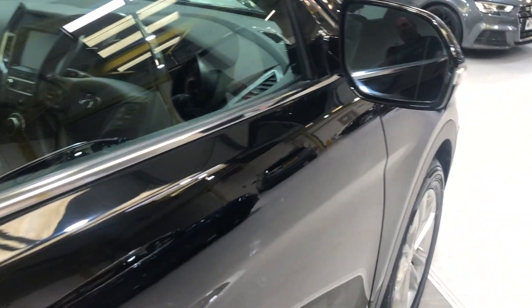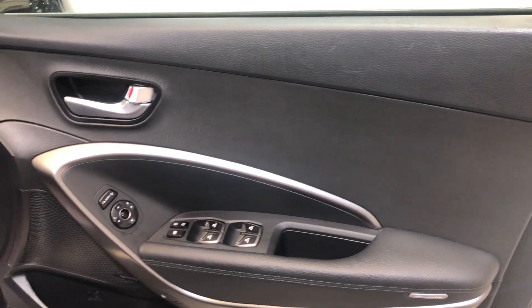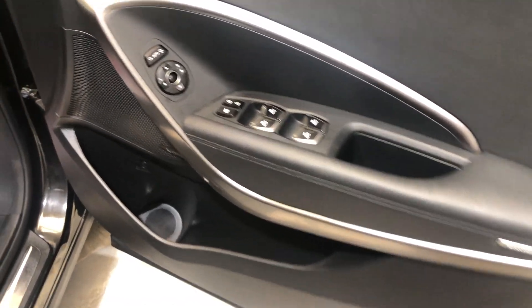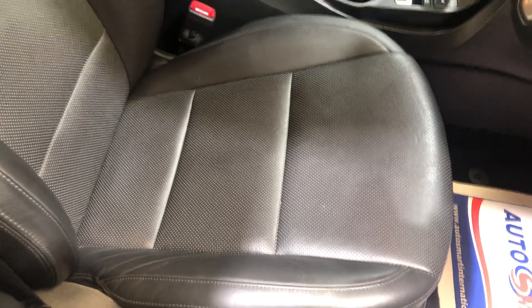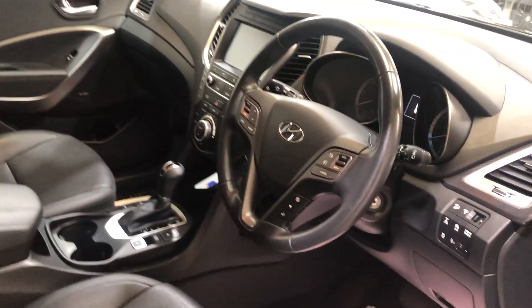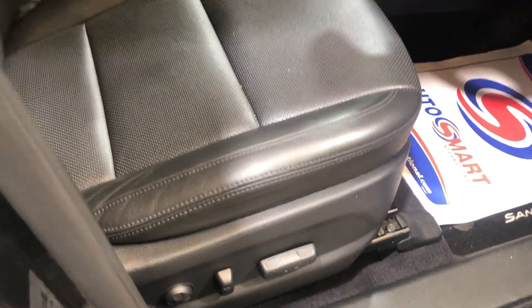Moving on to the driver's door card — there's no damage, no scuffs on the plastics. All four windows are electric. There's no damage to the leather on the driver's seat — no wear on the side bolsters, no tears, rips, or cigarette burns.